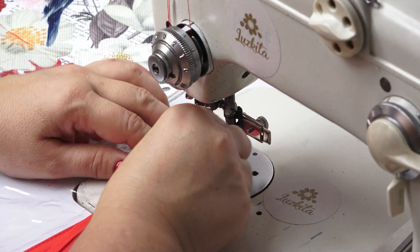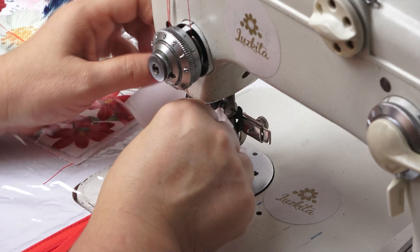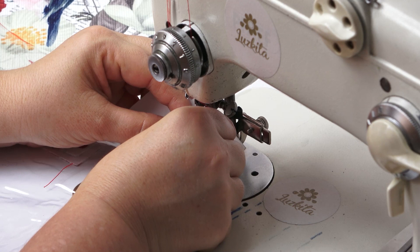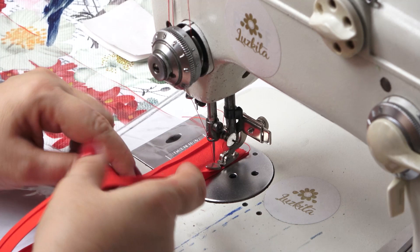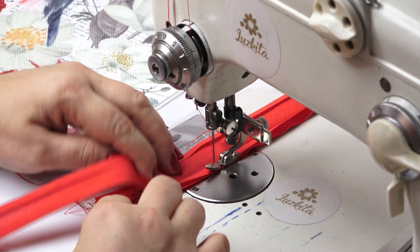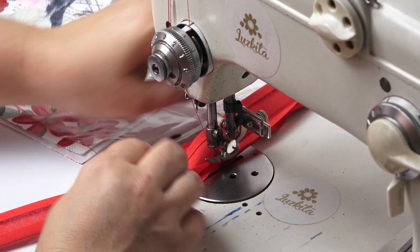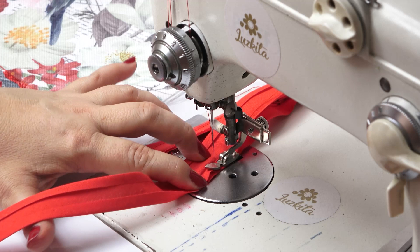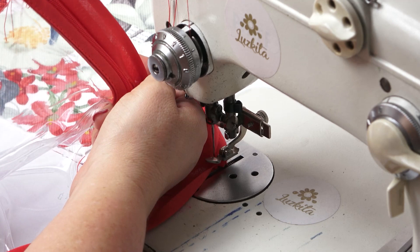Sometimes when the bobbin thread is coming to an end this starts happening — I know many fellow sewists have experienced the same. You just need to keep your patience up. I'm doing these stitches right in the fold opening of my bias tape, following that fold all the way. If I see it's getting too close to the zipper head I open the zipper so I don't break my needle. I arrive at the end, sew backwards.